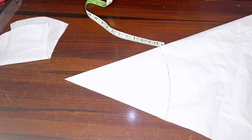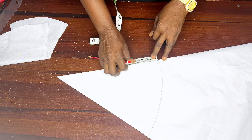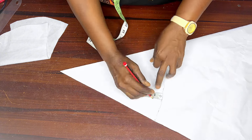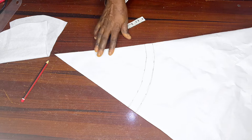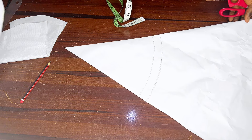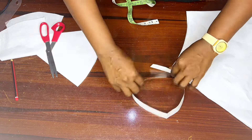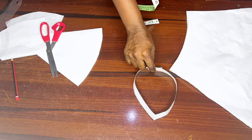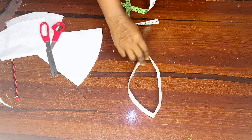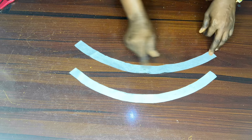Now determine the height you want for your collar — it might be 1 inch, 1.5, or 2 inches max. I will be making use of 1 inch for my collar. On this line, step up with 1 inch. This is what I will be cutting out now. Then I will use it to cut out my collar stay. I will use this paper to trace out my collar stay — if you have enough collar stay, it is advisable to mark directly on your collar stay.